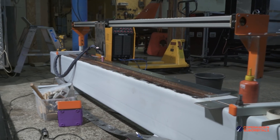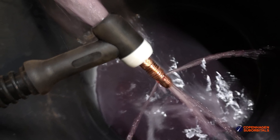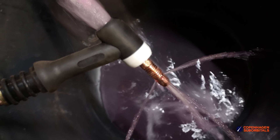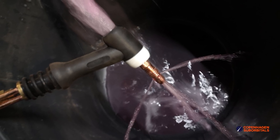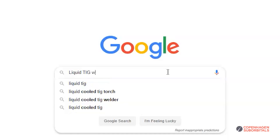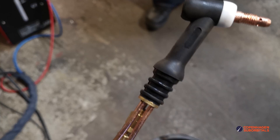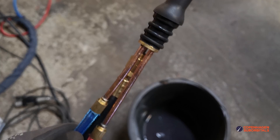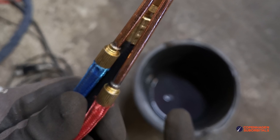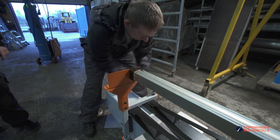Moving on, we had some nice developments in the long seam welder department — well, first we were greeted by good old Murphy again. When we powered up our spare TIG welder, which we now intend to use for the long seam welder, something didn't look right. We were pretty sure the argon should be coming out of the welding gun as a gas, not a liquid, and after a quick Google search our suspicions turned out to be correct. We opened up the TIG welder and found someone at the assembly line had mixed up the coolant lines with the argon lines. Good thing they both used the same connector, so it was a pretty easy fix — but do make sure to check your gas flow before using a fresh welder.